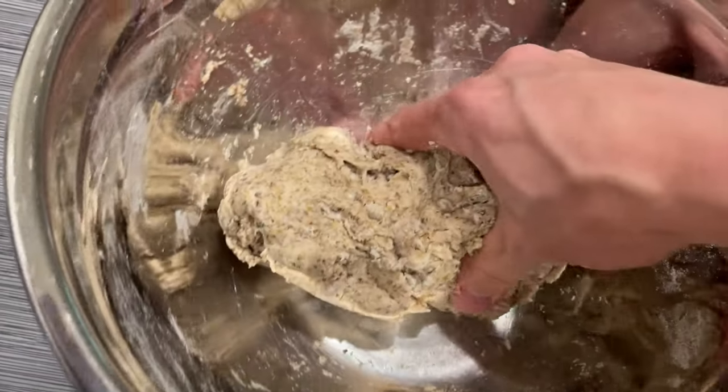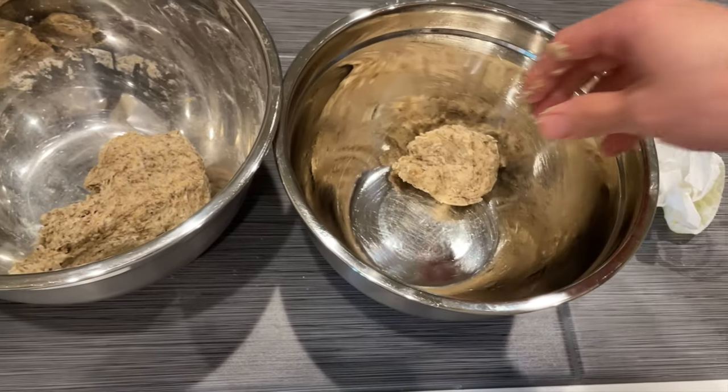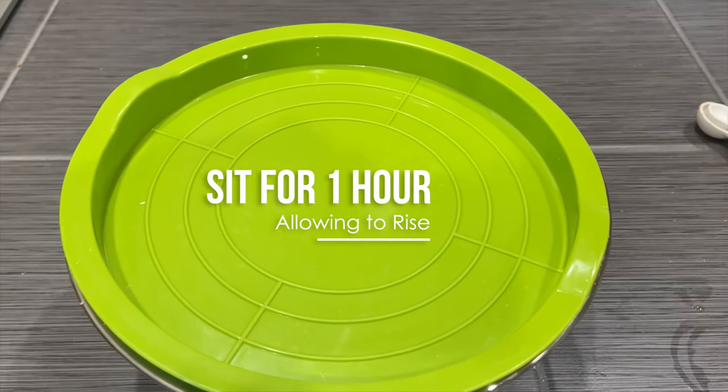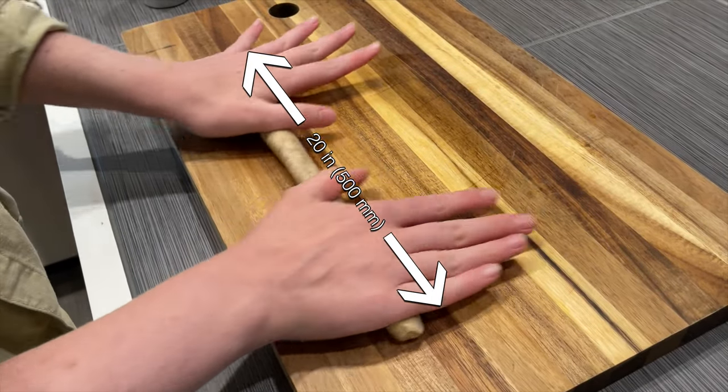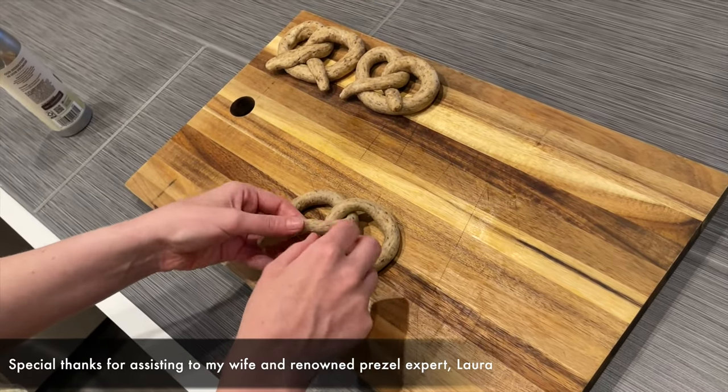After mixing it together into a smooth dough, coat it with some vegetable oil and then separate it up into six future pretzels. At this point, cover it and let it sit for an hour. After that hour, go ahead and roll out your dough into pretzel tubes and then fold the pretzels into your preferred pretzel shape.